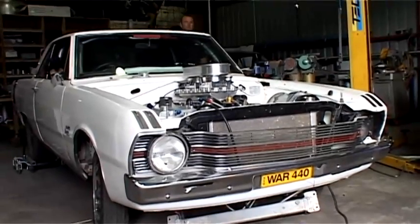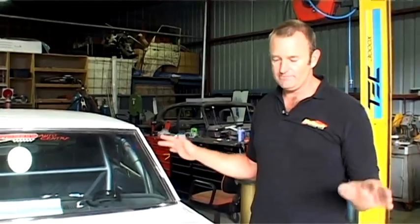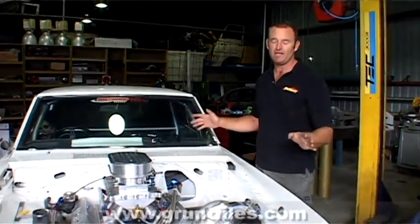Right now this is the very first stage of the fabrication and the first stage of the build of the car. It's rough, we know it needs paint, we know it needs everything doing, but you've got to start somewhere.